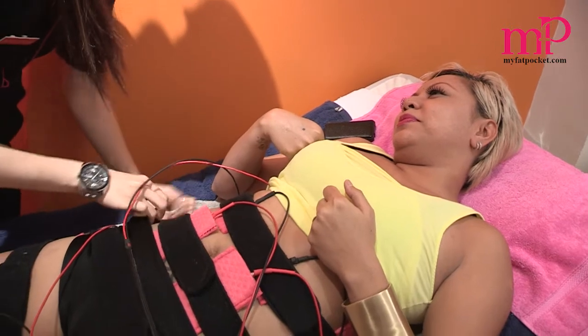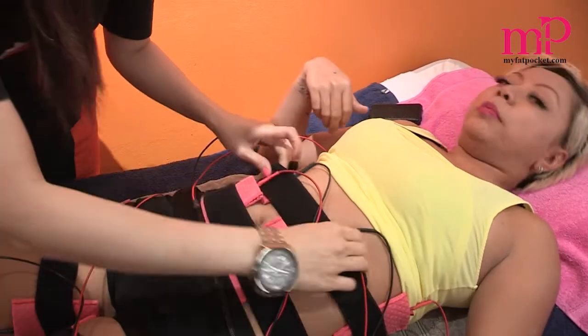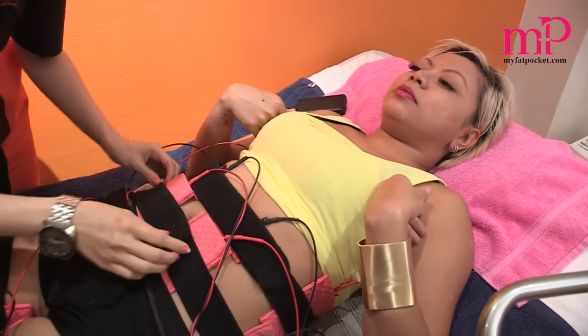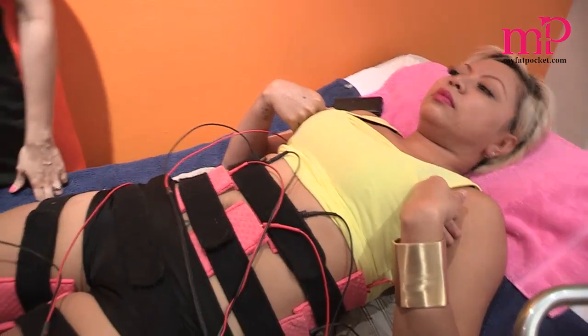And usually this helps with flabbiness. You can also do your back and your arms — it's actually very good for the lower back. If you have any back problems, it will increase the strength of the muscles and relieve some back problems too.